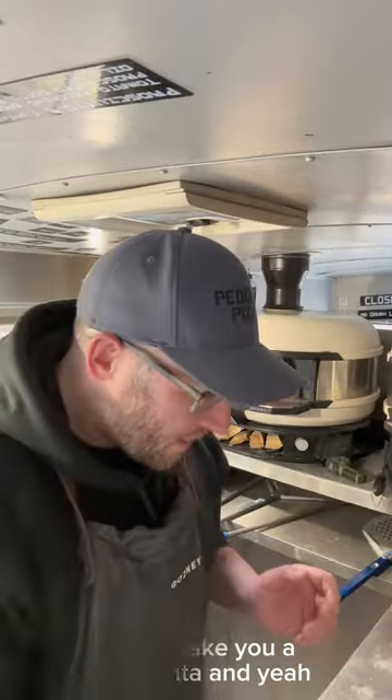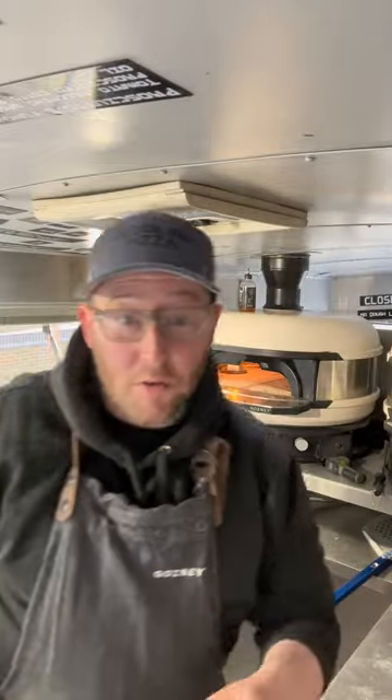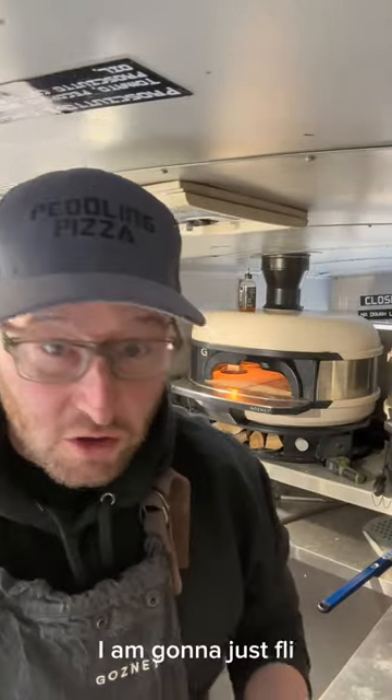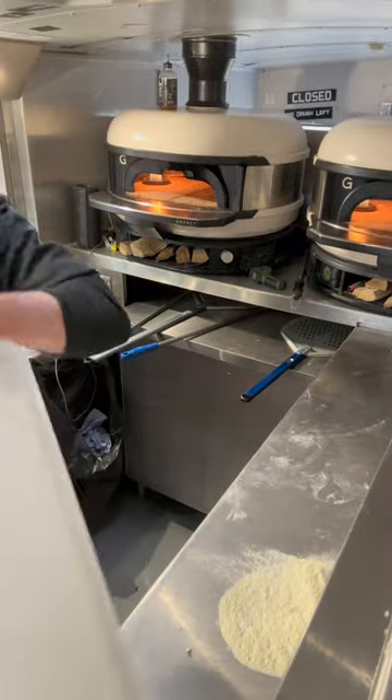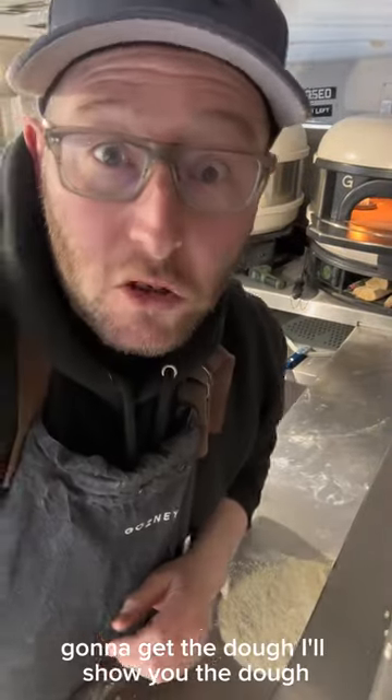Yo, what's happening? Gonna make you a margarita. Let's do it — got some flour down here, I'm gonna flip you down so you can see. Some flour down there, gonna get the dough — I'll show you the dough.